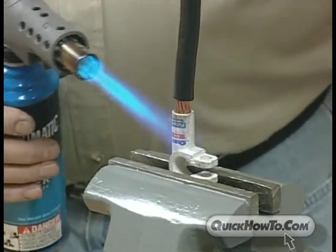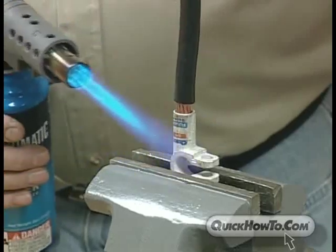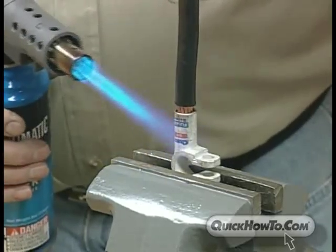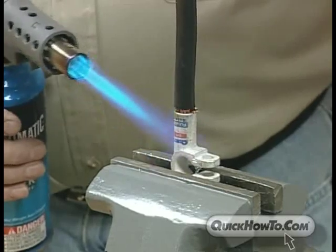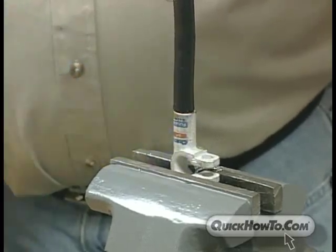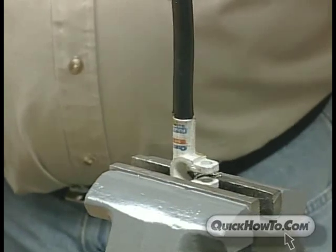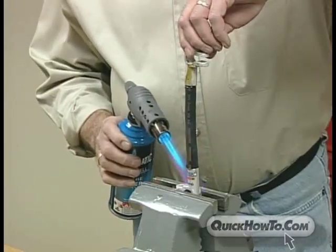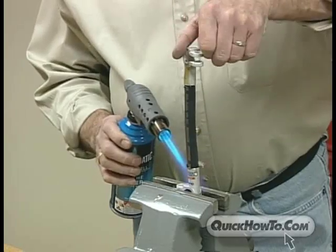Make sure to apply slight downward pressure as you spin the cable back and forth — this will ensure an equal distribution of the solder. Do not push too hard, as you could lose solder should it flow out of the barrel due to too much pressure. Also be sure to push the cable all the way to the bottom of the connector to guarantee a complete bond. Should you make any mistake, you can reheat the connector and start over.